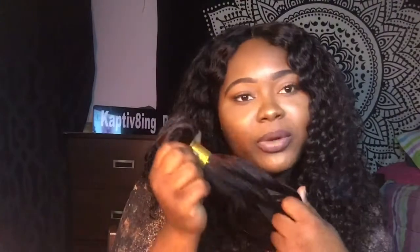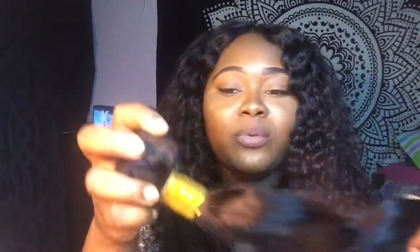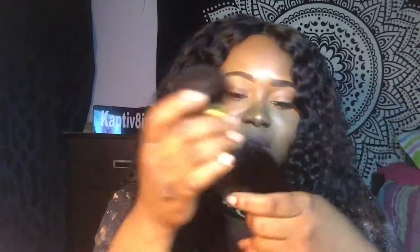I'm definitely gonna make a wig out of this. I don't think I'm gonna keep it for myself because my mom has been wanting a wig made for such a long time. She always says I don't make her a wig, so I'm gonna make her a wig — though she probably won't wear it so I'll end up wearing it anyway. I don't do sew-ins anymore, I just wear wigs, take them off, boom.